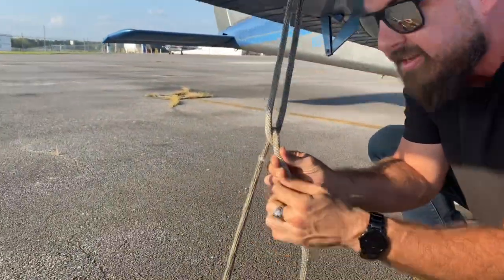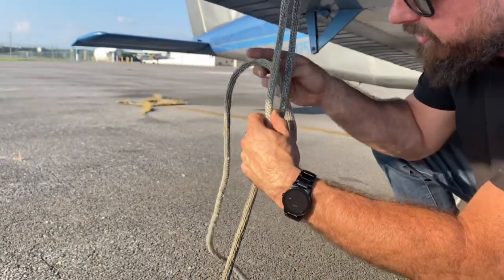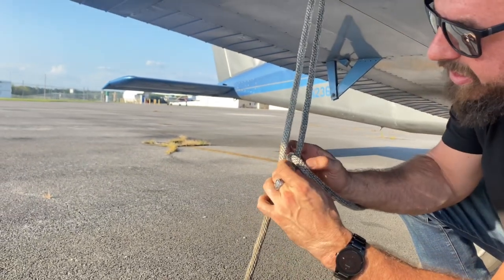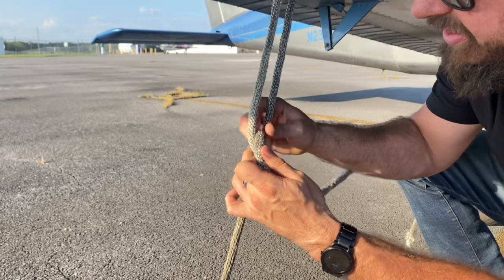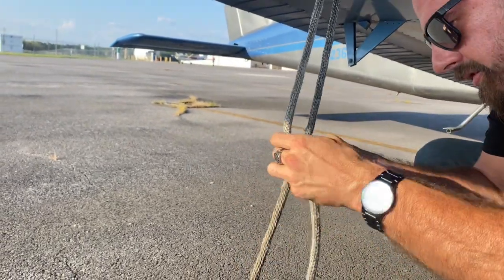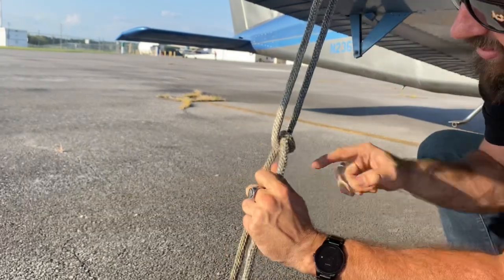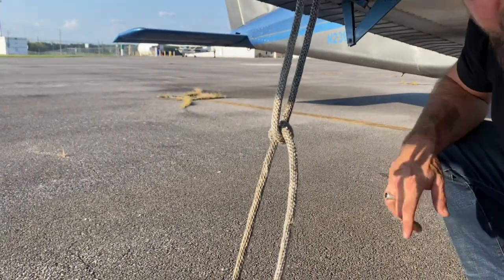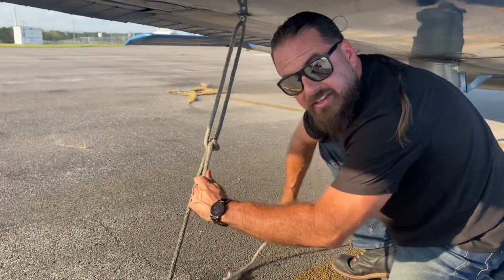I don't know if you can zoom in and see. Next, we're going to go around again, but this time we're going to put the rope down in this crack right here. And when you pull it tight, it cinches down like that. So as the plane lifts up, the knot gets tighter, but yet it's very easy to untie.